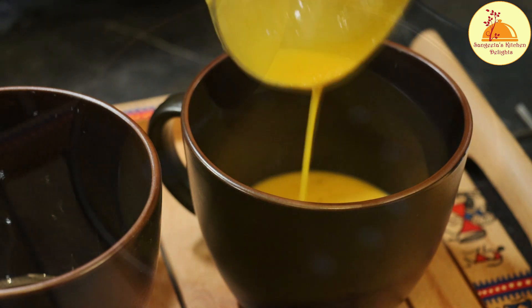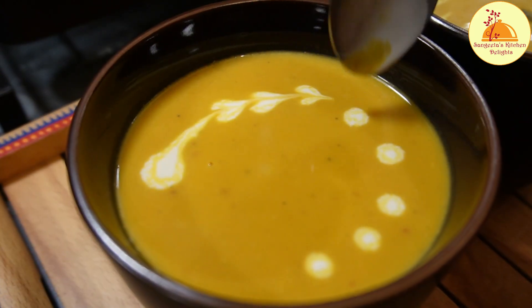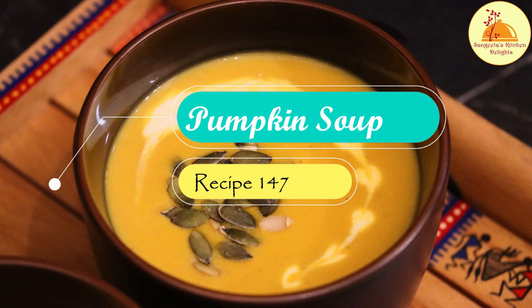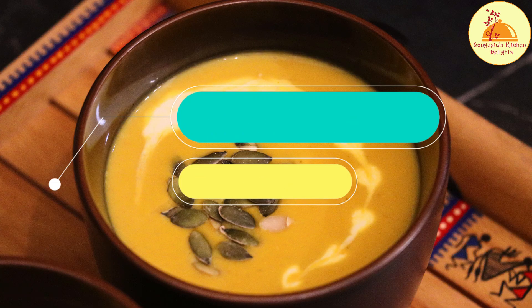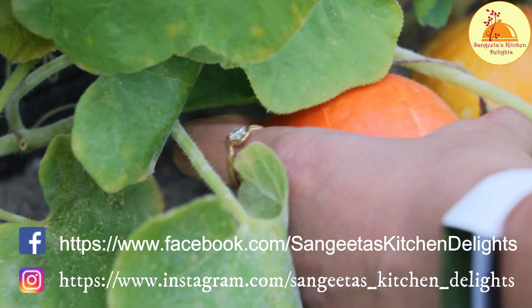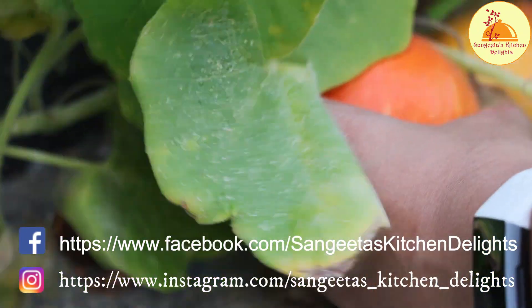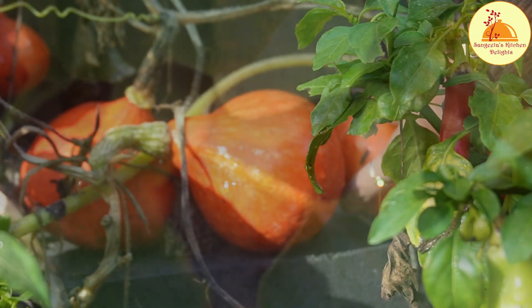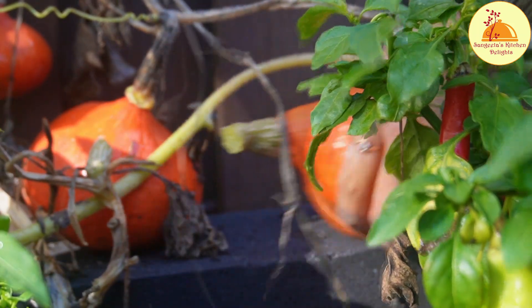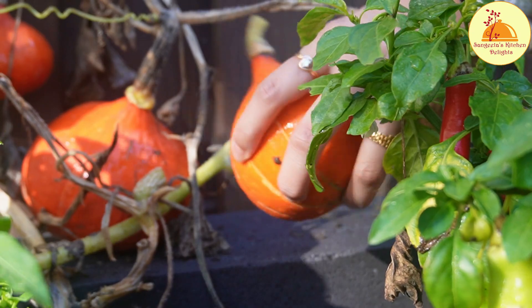Pumpkin is very related to fall season, Halloween, or pre-winter — you can say it is a pre-winter vegetable. In the cold weather, nothing can be more comfortable than a warm bowl of yummy soup. From children to elder people, anyone can consume this soup, and it is very healthy and tasty also. So without any delay, let's jump onto the recipe.